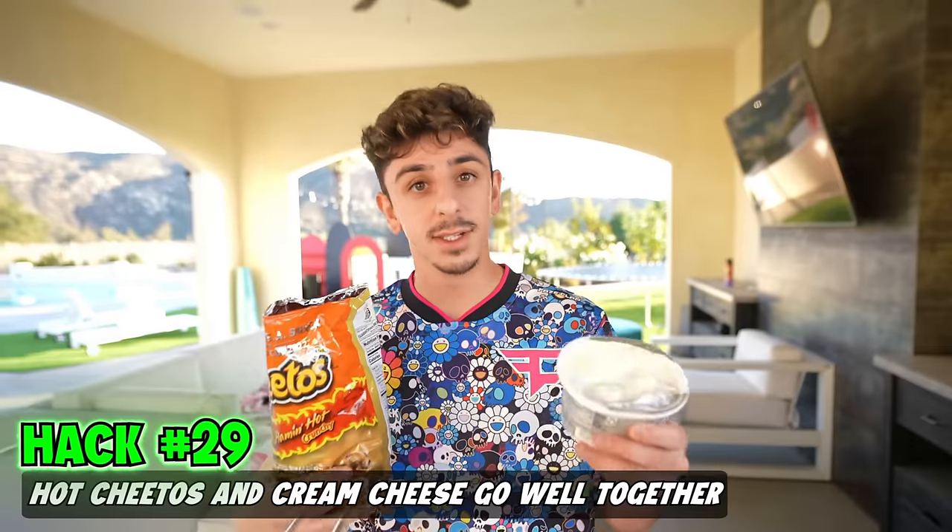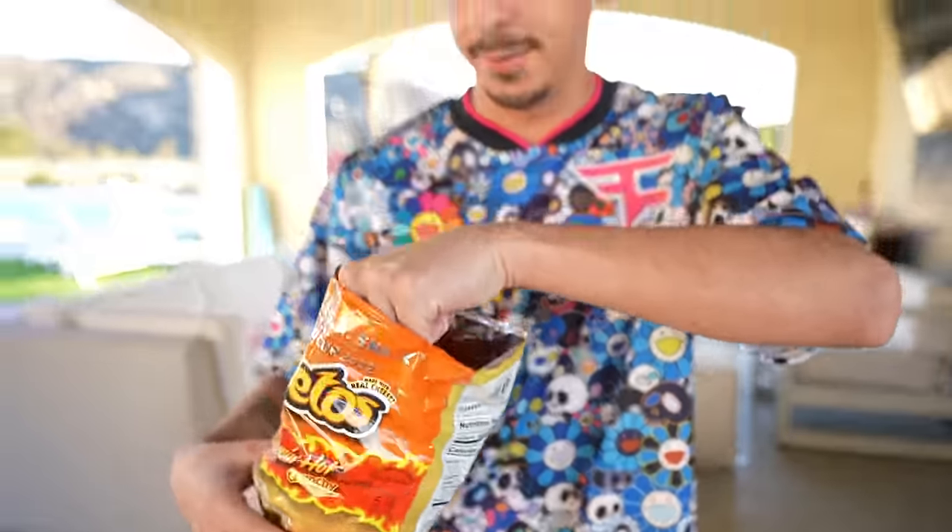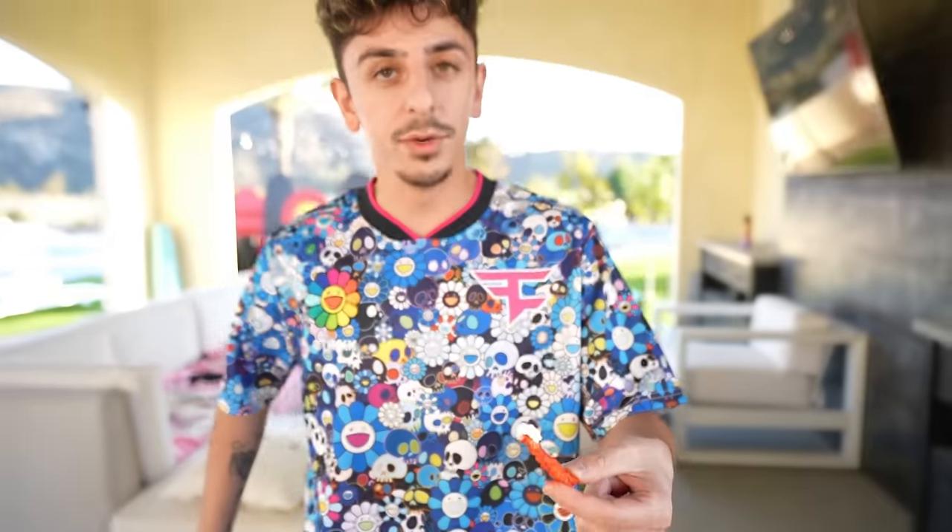Hot Cheetos and cream cheese is good together — I can actually see this being good. It's bomb. Yeah. Am I doing the wok for this, though? You are. Yo!